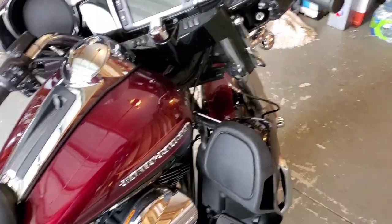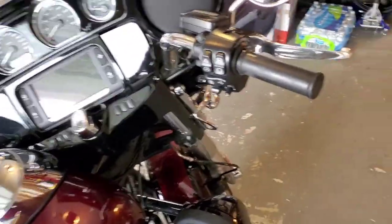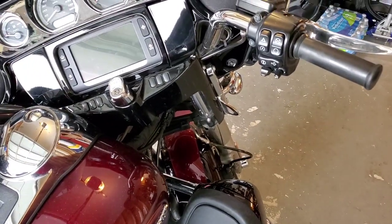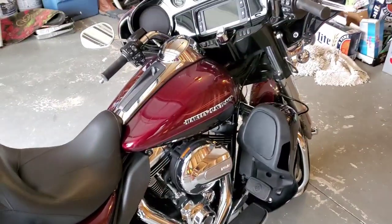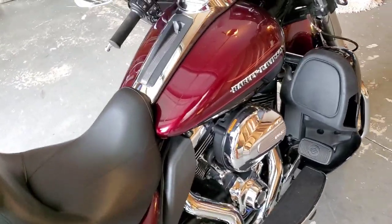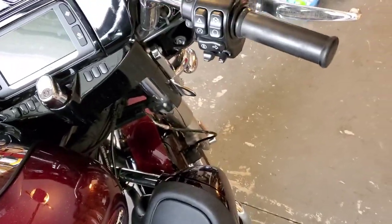Hello everybody, this is Buffalo back again, stuck at home during this whole coronavirus situation. Figured I might as well take some time and get things done. Picked up this 2015 Ultra Limited Low at the beginning of January — a little Christmas present to myself.